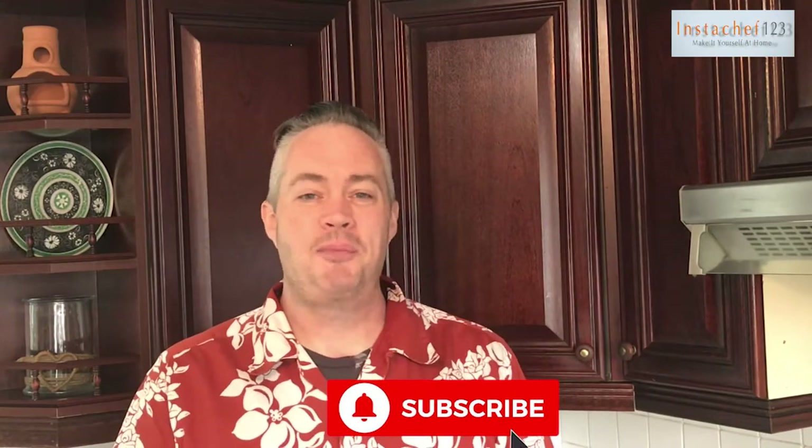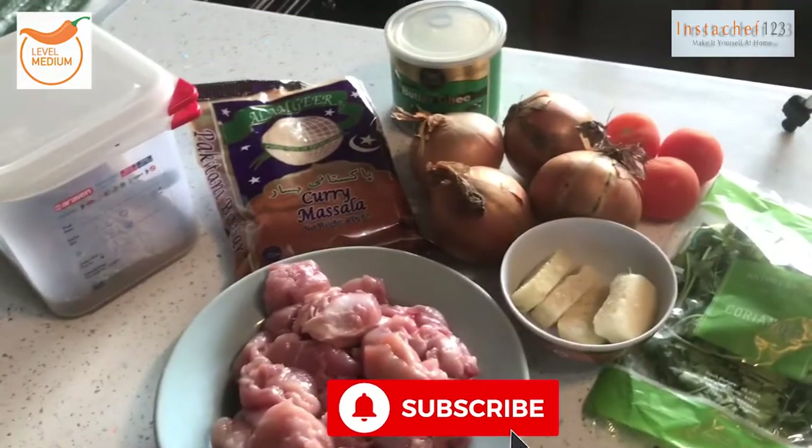As always, if you get enjoyment out of this video give it a thumbs up, give it a like, hit the subscribe button. Let's get cooking — so what we're going to need for this...